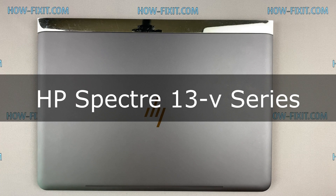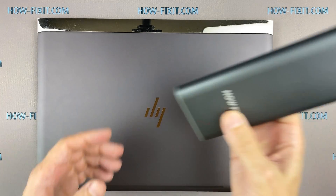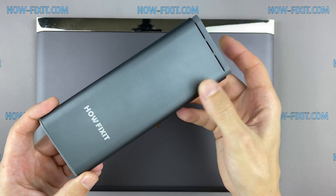Hello everyone! Welcome to HowFixit! In this video I'm going to show you how to disassemble a laptop, clean it from dust, and replace thermal paste.